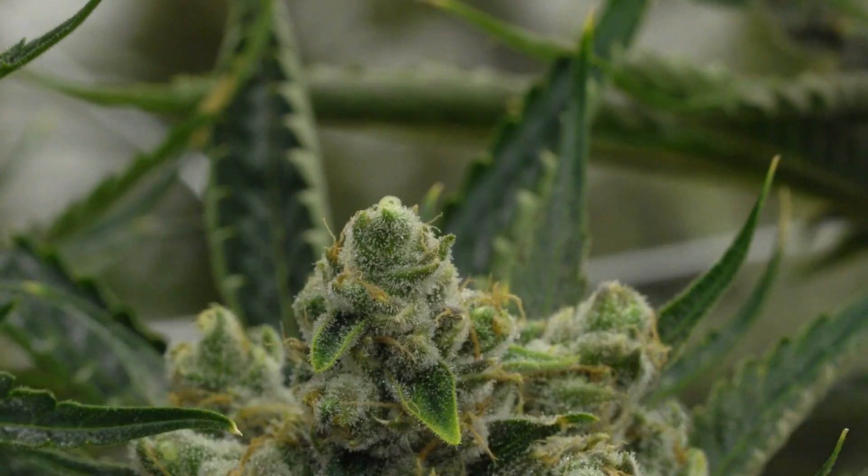My Triangle Kush is blessed with an unforgettable aroma full of sharp fruit and freshly squeezed lemons. Her beautiful flavors mask an extremely weighty, powerful high.